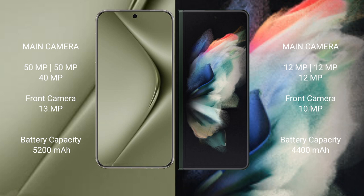Samsung Galaxy Z Fold 3 comes with a triple rear camera setup and a 10MP front camera. Huawei Pura 70 Ultra packs a 5200mAh battery with 100W fast charging support.